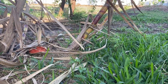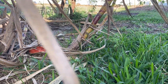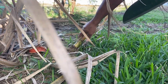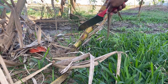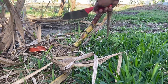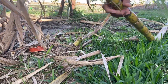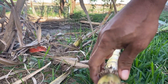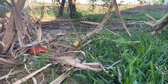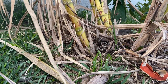We're gonna harvest this stalk of sugarcane right here today. All you got to do is come right onto the bottom here, and I'm just gonna chop it about right here. I'll harvest this one as well.